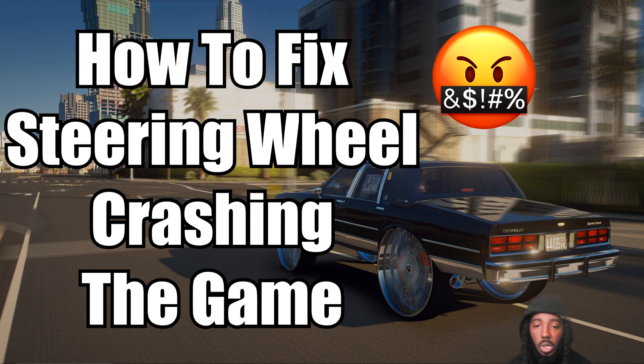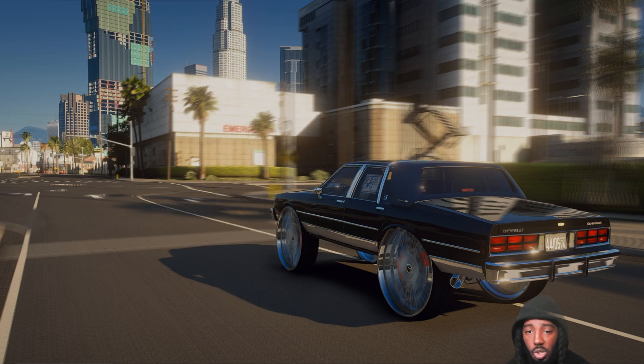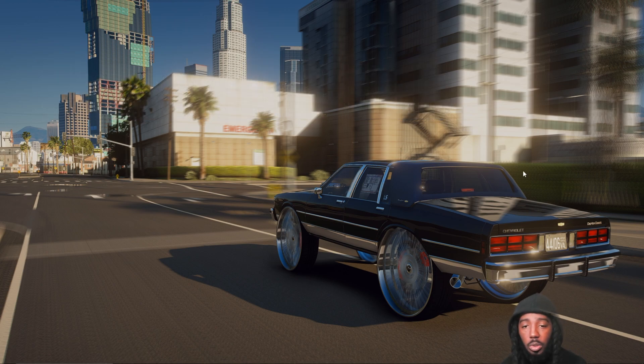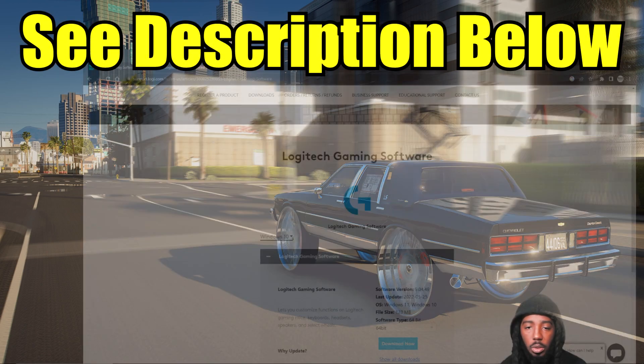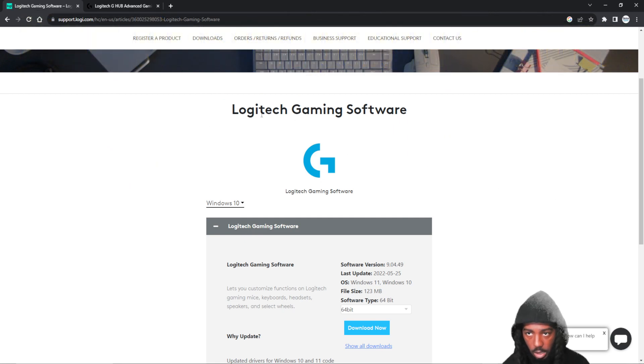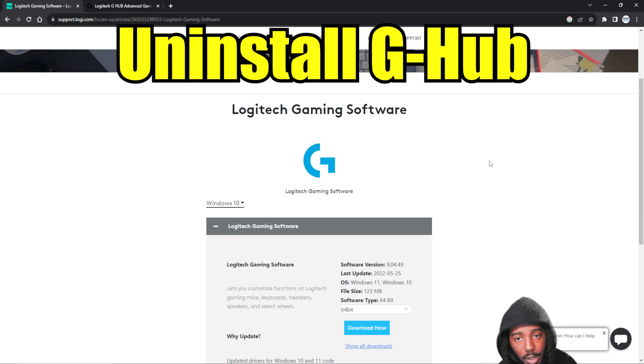I was using the software G-Hub, so you should uninstall it for this video. But we're going to reinstall it — I'm going to show you what to do. The first link in the description will take you to Logitech Gaming Software. This is what they had out before G-Hub, before they actually released G-Hub. So what I did, and what you should do, is uninstall G-Hub right now.